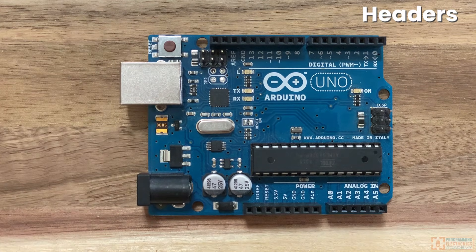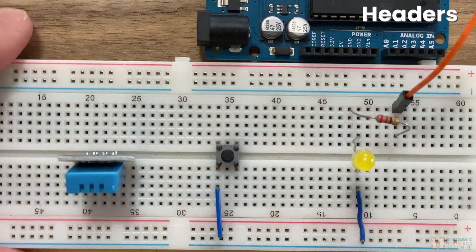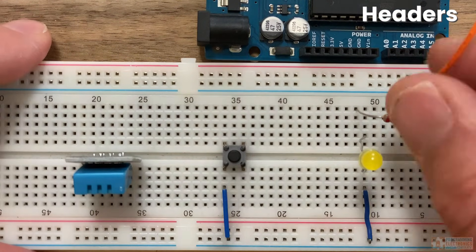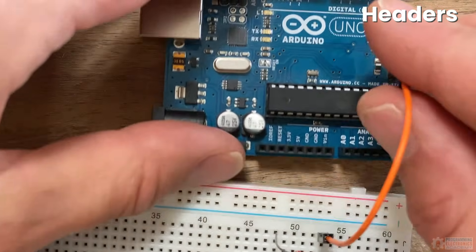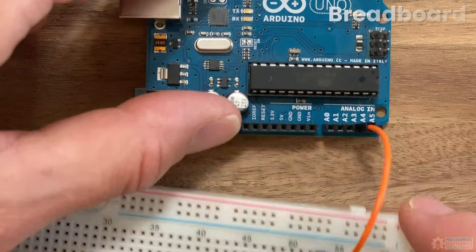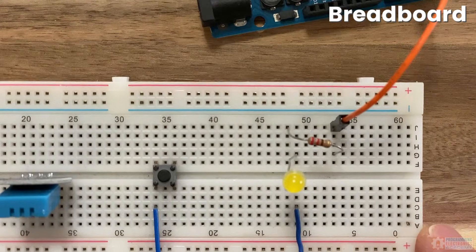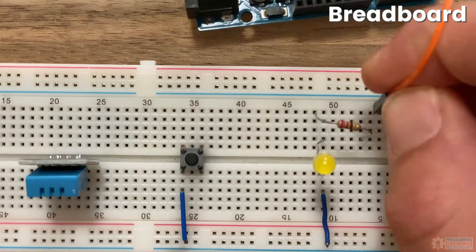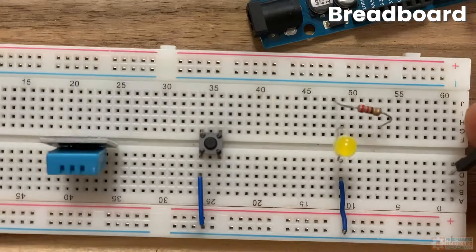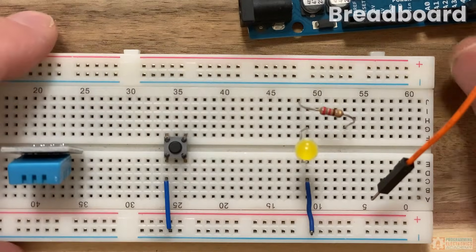If you have an input device like a button, you can hook it directly into one of the pins on the Arduino board. Or if you have an output device like an LED, you can connect that directly to the Arduino board as well. Oftentimes people will use a breadboard when working with an Arduino — that's a place where you don't have to solder your circuit together. You can use little wires called jumper wires to make different connections. They're super handy, and I'd recommend getting one.